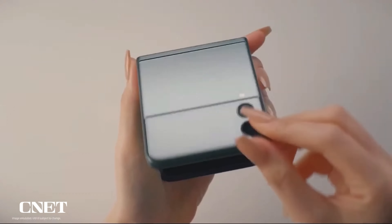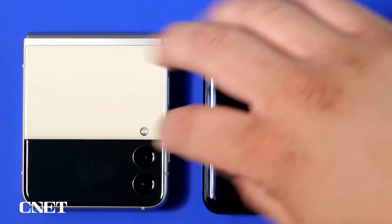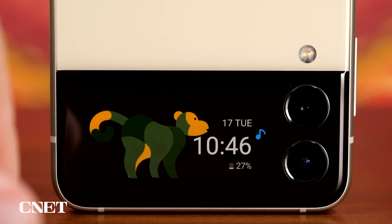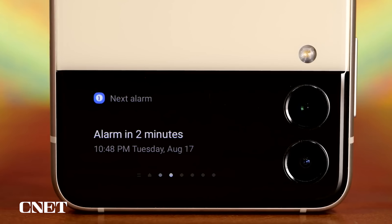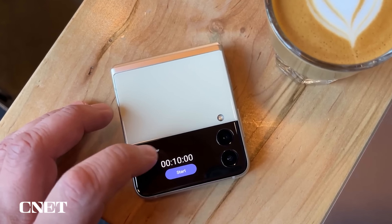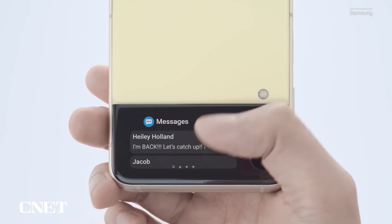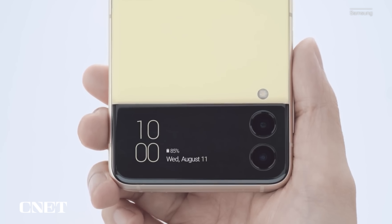The coolest thing about the Galaxy Z Flip 3 is that it can fold in half, so Samsung should make it more useful when it's closed. The Galaxy Z Flip 3's cover screen is a major improvement over the original — it's a lot bigger, which means it's actually readable, unlike the tiny pill-shaped screen on the first version. You can see notifications, the weather, upcoming calendar events, and a music player without opening the phone. There are also several different clock styles to choose from, and you can add or change widgets without flipping open the device. But I think there's plenty of potential for Samsung to do even more. I'd like to see a slightly larger screen and even more widgets and customization options to go along with it.